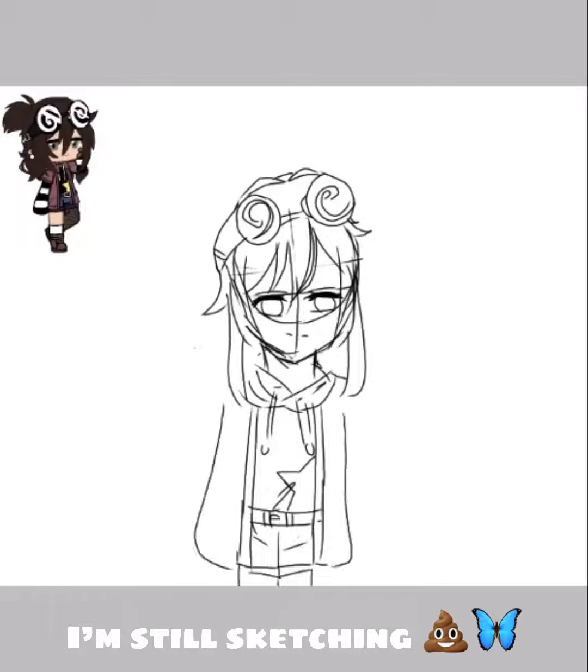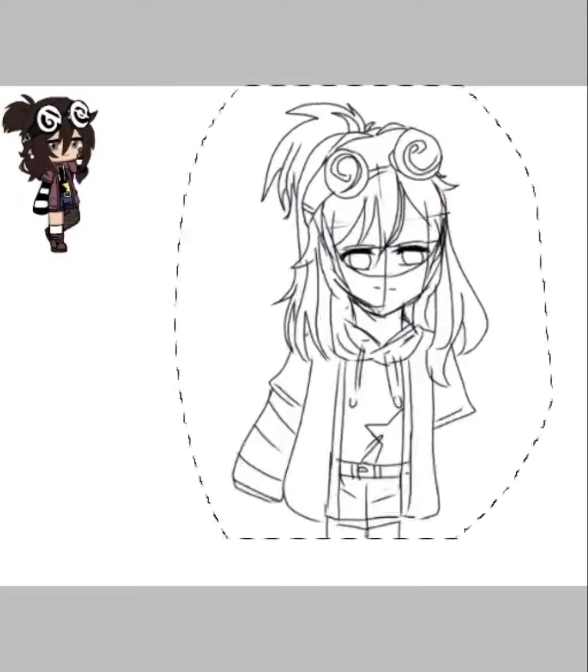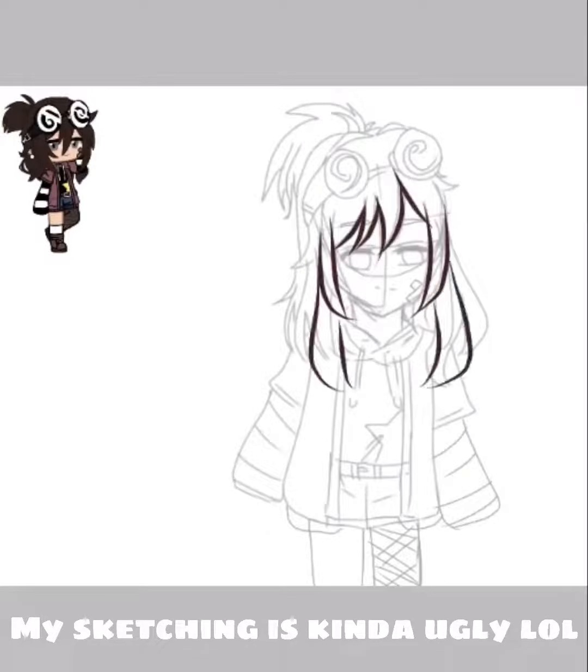I'm still sketching. My sketching is kinda ugly, lol.